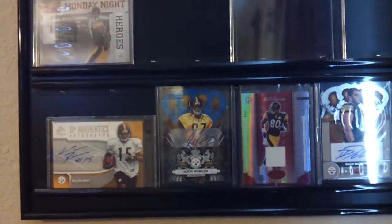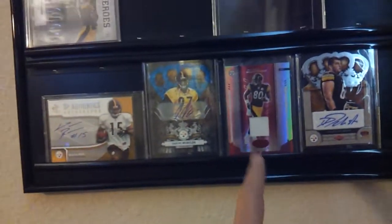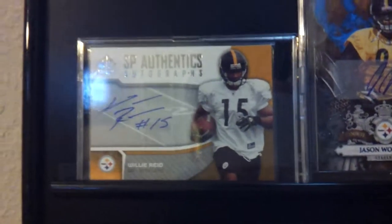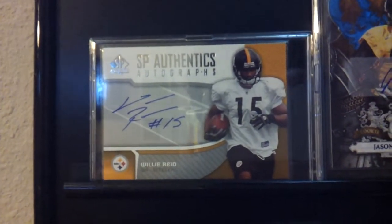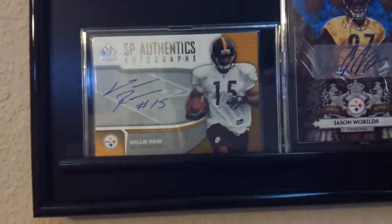Forgive me if I do go over the same card again — I just don't remember which ones. I know I went over the plaques ago, but Willie Reed autograph, number 15, running back, Steelers. I believe 2005, I'm not 100% positive.